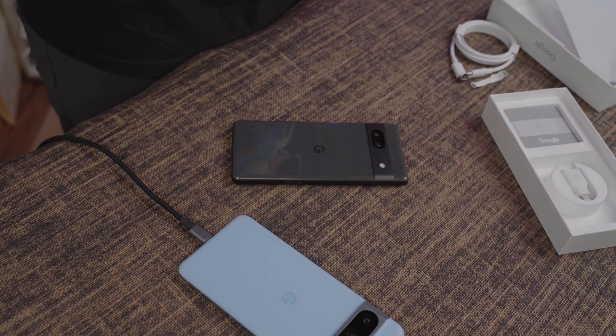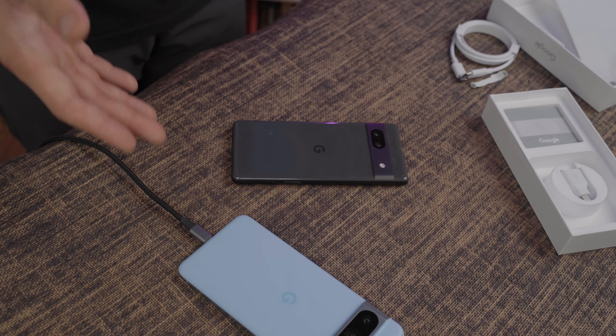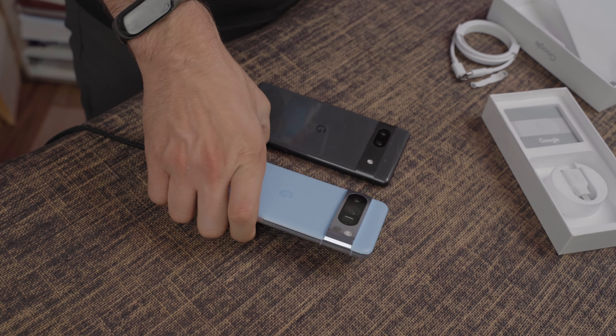Coming from the Pixel 7 Pro and now the Pixel 7a, I like Pixel devices in general because they feel smarter — they feel like a smarter smartphone than a Samsung device. I have a Samsung Galaxy Tab S8 Plus that my wife and I share, so I have quite a bit of experience using other flavors of Android.